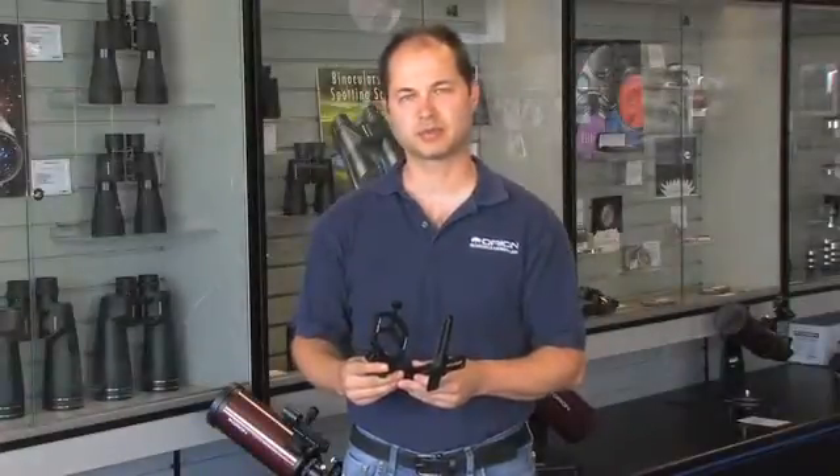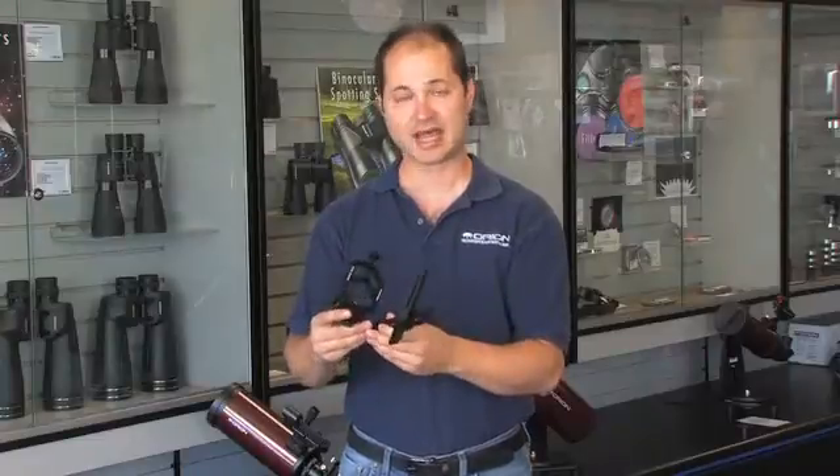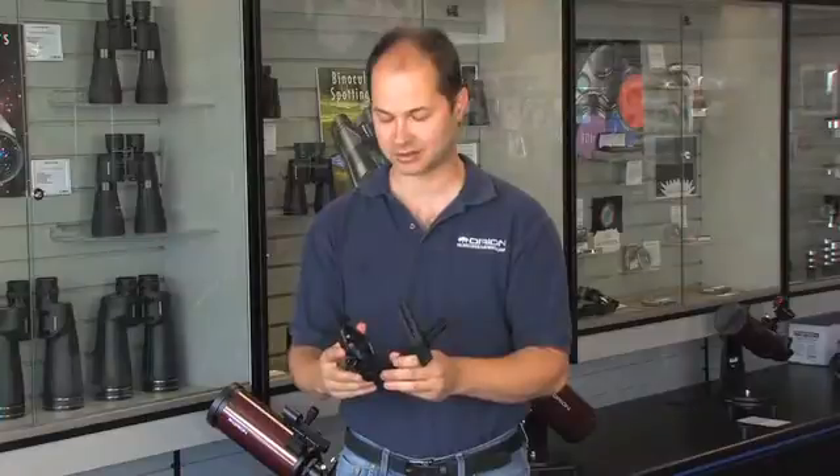Hello, I'm Ken with Orion Telescopes and Binoculars, and this is the StudyPix Deluxe. It's a camera attachment adapter that allows any point-and-shoot or small video camera to be attached to the eyepiece, so you can take a picture or a video of what you're looking at through the telescope.